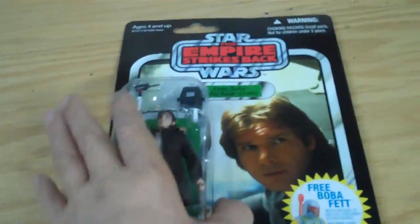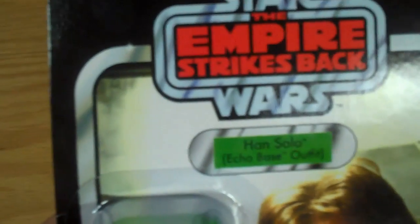Hello, this is HMD, and today we're going to do a Star Wars Empire Strikes Back review for the Han Solo Echo Base Outfit.